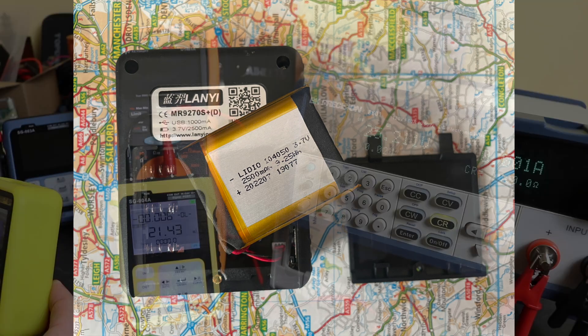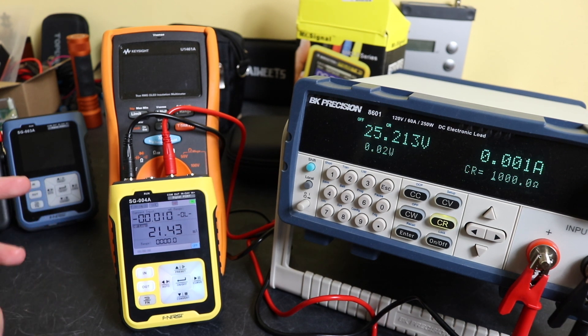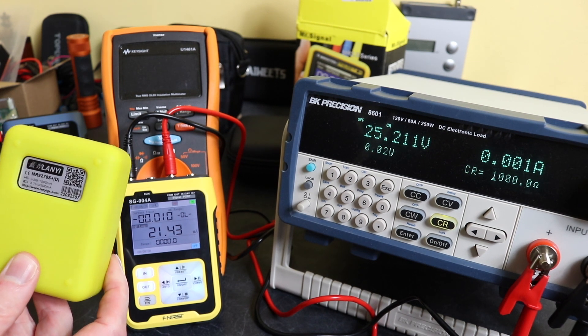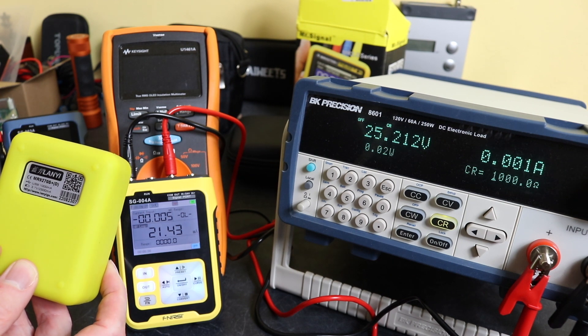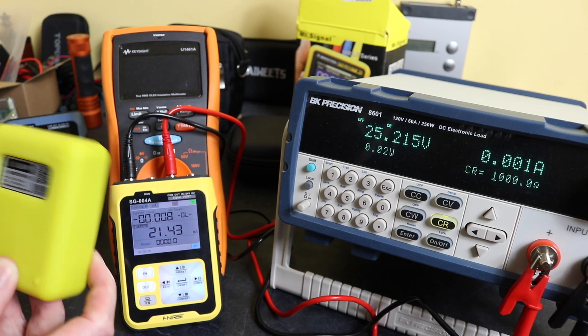It's a 2500 milliamp hour battery, again 3.7 volts, and it is type 104050. Again they're widely available on AliExpress, 5 to 10 pounds in price. The other slight difference is that when you open this up you'll see it actually has a standard AA battery housing in there, so you can put three AA batteries in and power it from that.